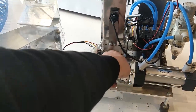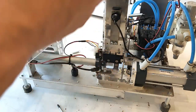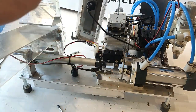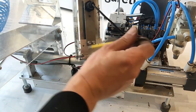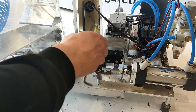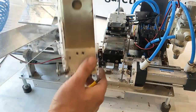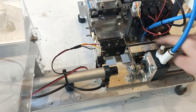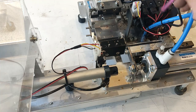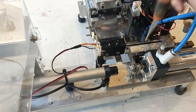I will unscrew this over there using a Torx T25 key. As I unscrew, I will put the sensors and this part aside. Push it anywhere. Now just standard — take off the piston.